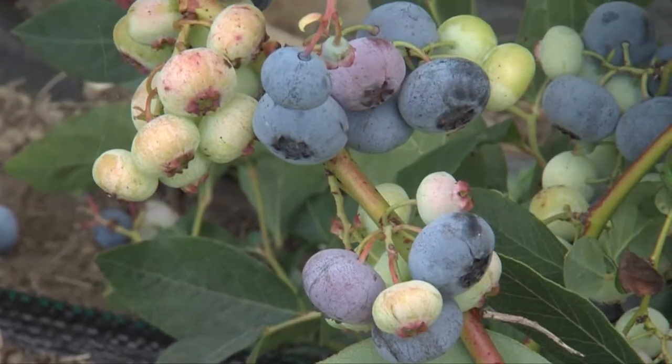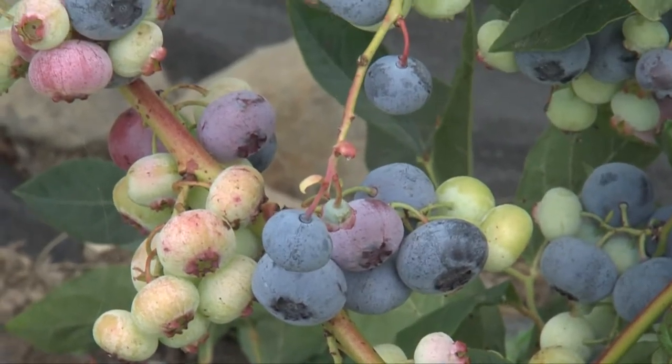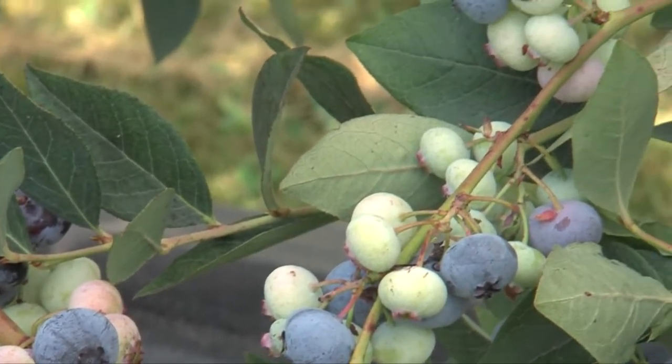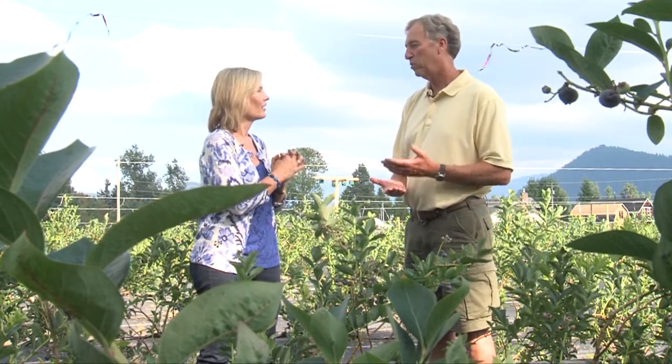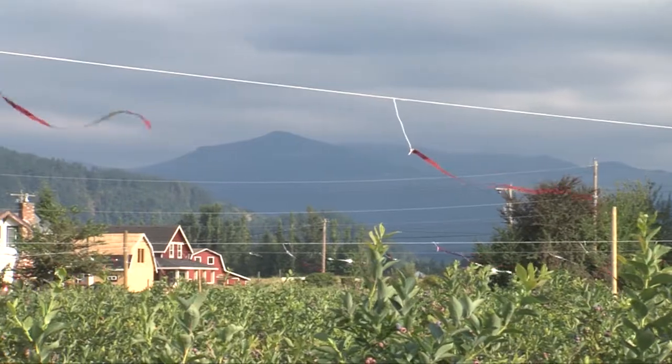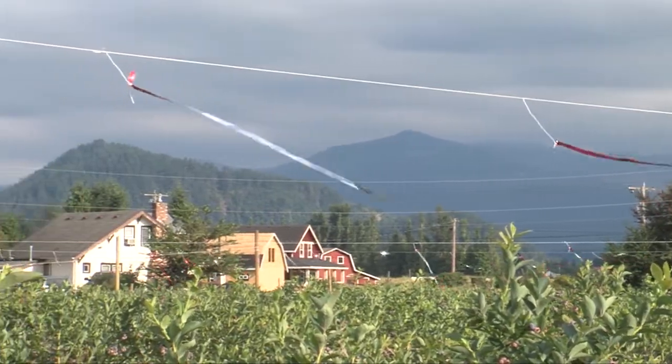You have some giant blueberries here — what are these ones with the huge berries called? We've got the Chandler variety; they're as large as quarters. We have five different varieties. We've got some early Dukes, then mid-season varieties, and our latest season is called Liberty, which we pick all the way into September. I love the Liberty because those are the ones I usually recommend for homeowners.